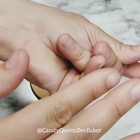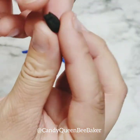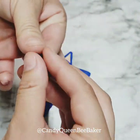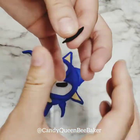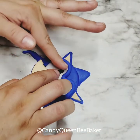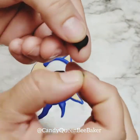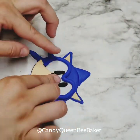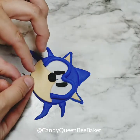Now get some black fondant — we don't need that much for the eyes, nose, or lips. Divide it in half: one half is for the eyes. Roll it out, round the ends, and place it right in his eye area. Do that with the other one too — if one looks bigger than the other you can always fix that. For the nose, pinch off just a little bit, round it, and put it on top. Then add a little smile coming from Sonic himself.